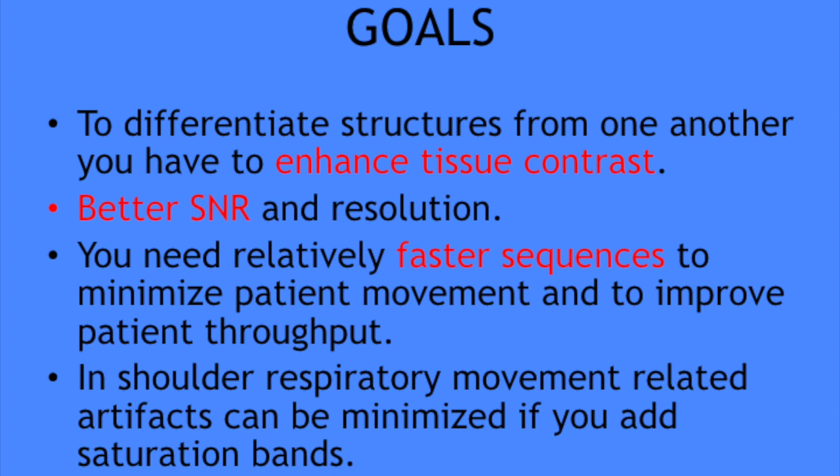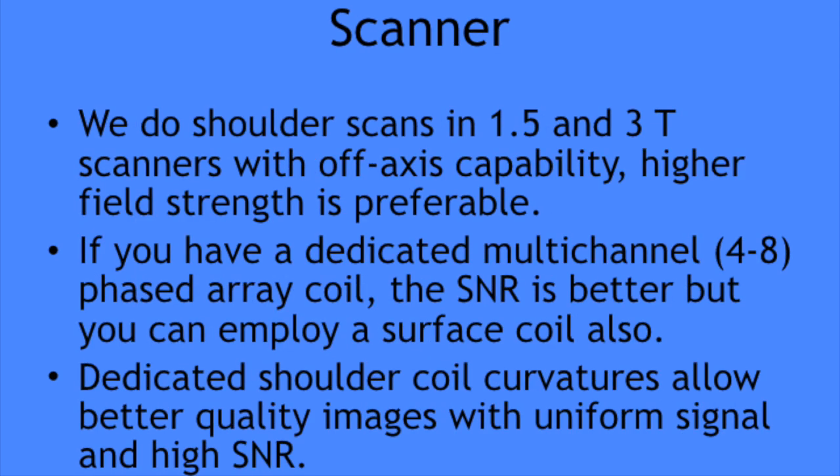Unlike other joint areas, the shoulder is unique because it is close to the chest wall, and thus images can be affected by respiratory movement. So if you use a saturation band, your image quality will be better.